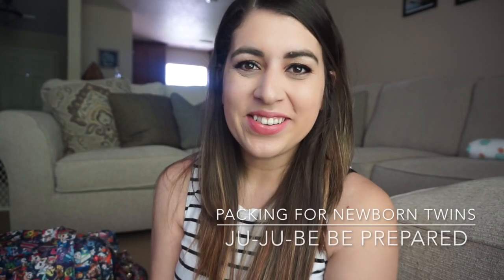Hey everyone and welcome to my channel. My name is Ashley and if you are new here I would love it if you consider subscribing, and if you already have, welcome back. Today I am doing a special video that I did promise a couple of pink ladies on the pink lady chat, and it is how to pack the Be Prepared for twins in cloth diapers. So let's get to it.